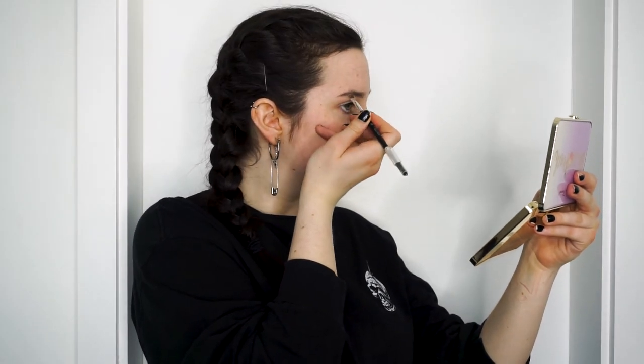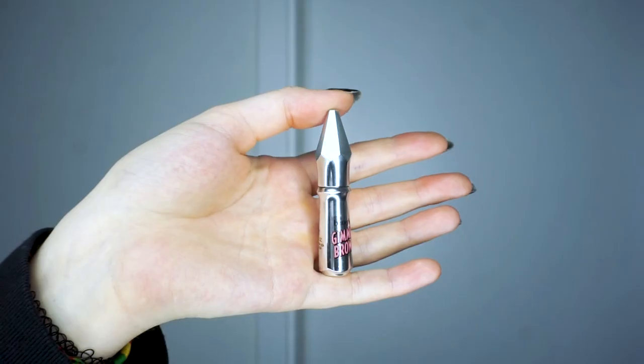I am starting with the Anastasia Beverly Hills Brow Wiz in shade Taupe and lightly making small strokes across my eyebrows. On top of that, I am then using the Benefit Gimme Brow to set my eyebrows in place and keep them there.